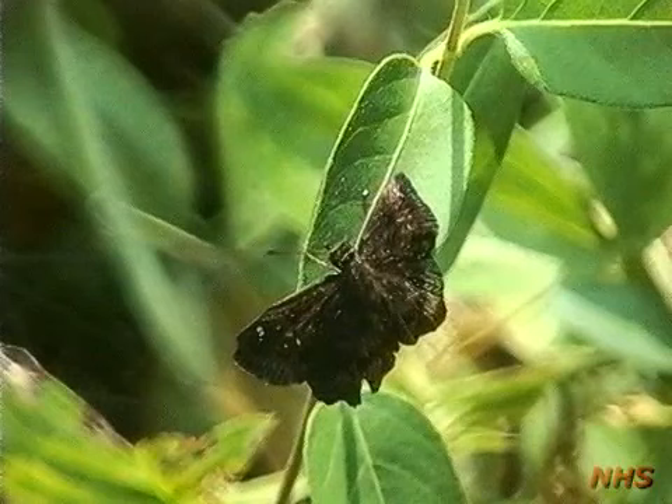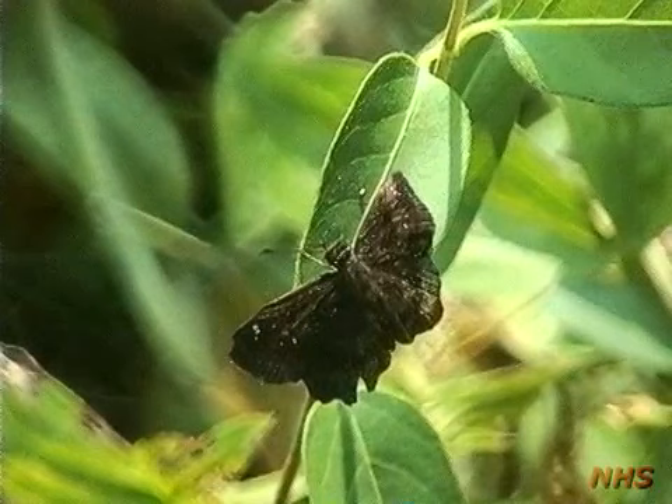Hayhurst's scallopwing is similar, but note that there are fewer contrasting speckles. The scalloped or wavy margin and contrasting dark bands on the hindwing are characteristic.